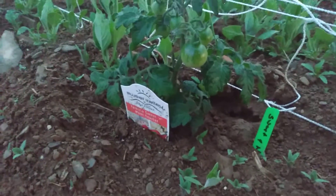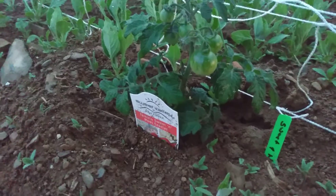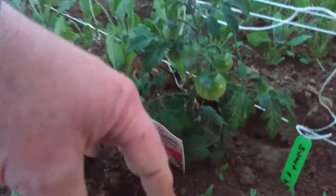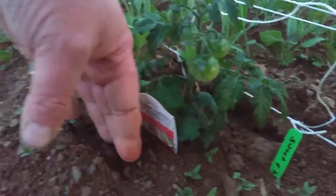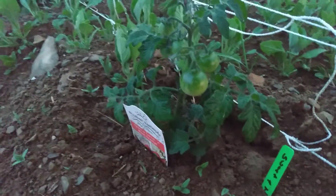We have a little dwarf tomato — this is a Sweet and Neat Scarlet Red. You can see the size of my hand, and it's already putting off fruit. We have two of these.